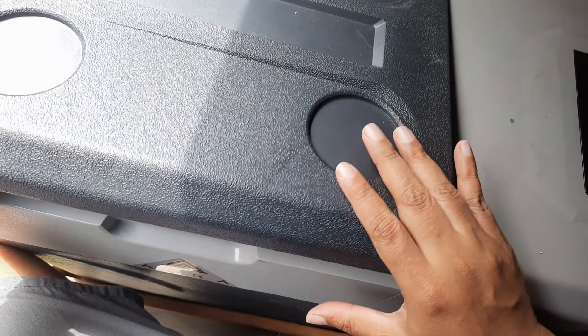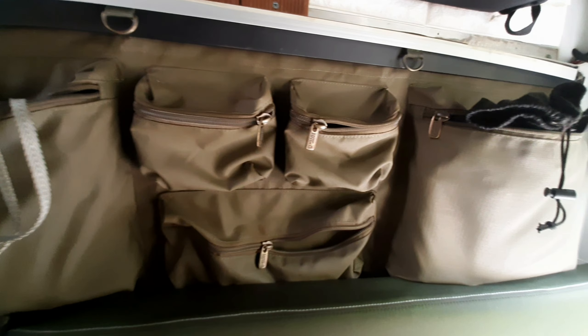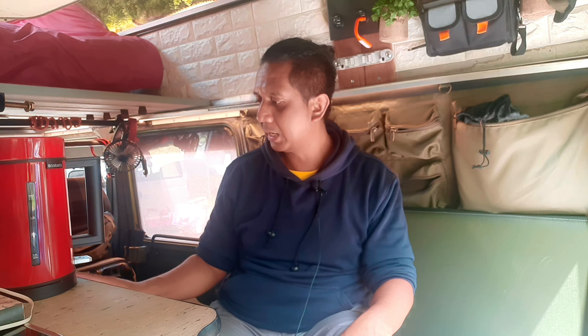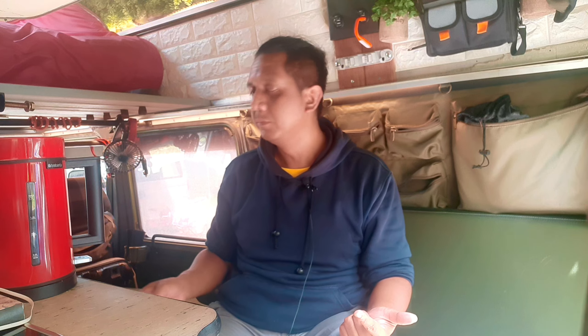Di belakang juga ada softback untuk menyimpan barang yang bisa diambil sewaktu-waktu, dan bisa dipergunakan sebagai tirai untuk membatasi pandangan dari luar. Ada juga controller untuk solar panel, dan aki portable yang digunakan untuk menyalakan inverter di dalam mobil — aki portable ini bisa dibawa keluar jika dibutuhkan listrik di luar. Jadi ada tiga sumber kelistrikan: solar panel, aki tambahan (secondary battery) untuk AC 220V, dan dari mesin (aki utama).